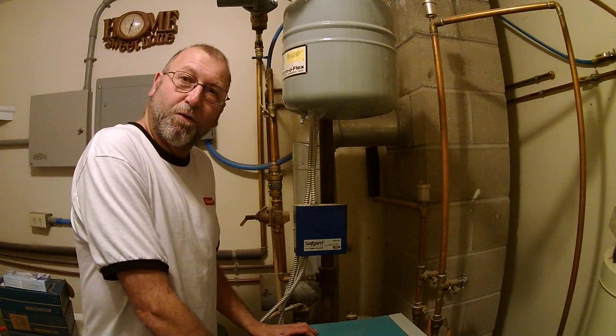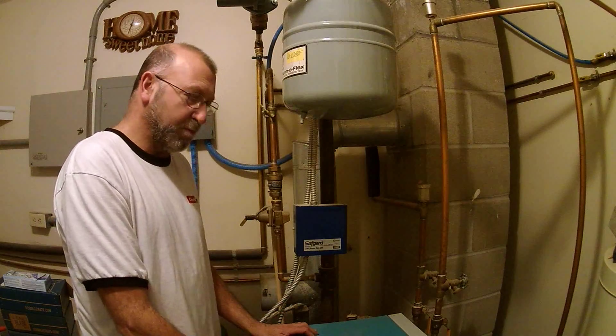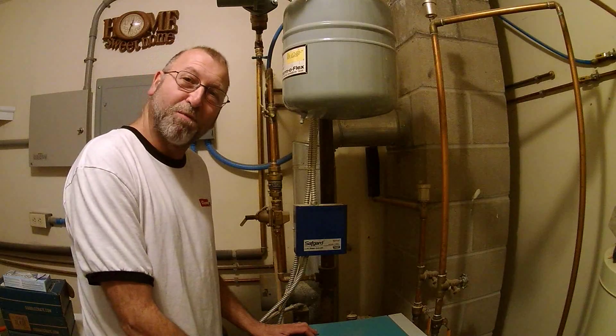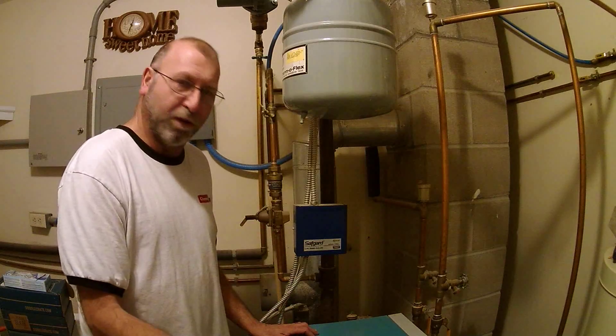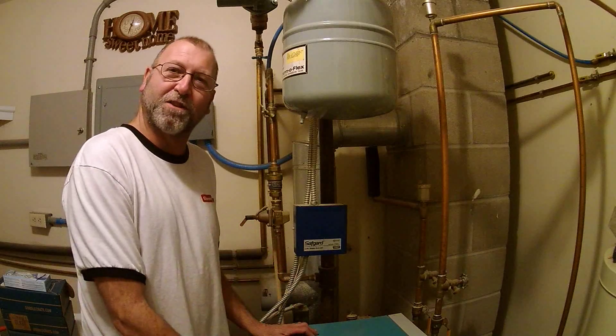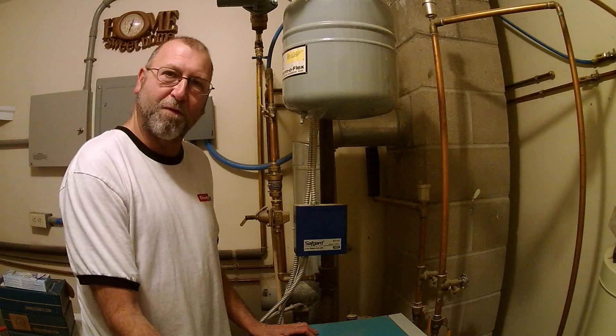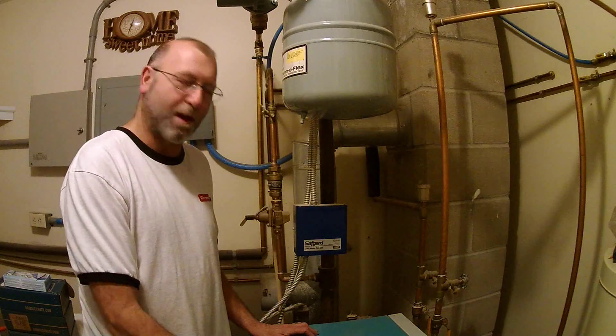It's about 12:35 at night, our boiler keeps shutting down. I've hit the reset multiple times so I've got a pretty good idea what the problem is — it's full of lint. Our dryer is in the same room, so what's happening, and this has happened before, is that it's probably all clogged up.